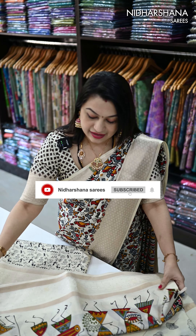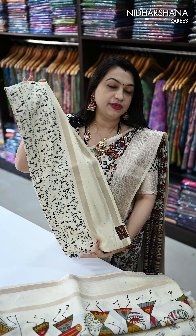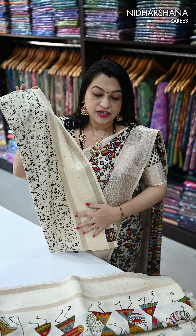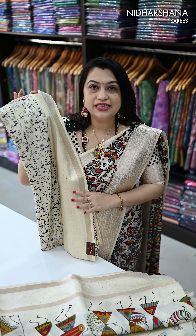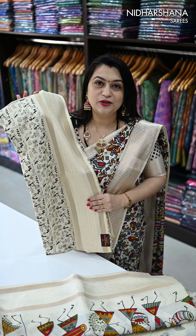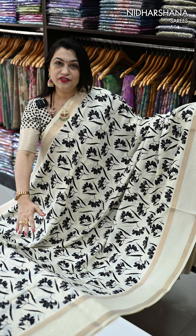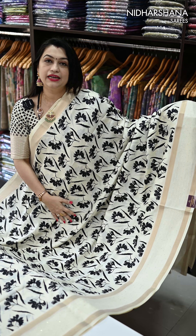That's your fourth design, and the fifth design — a vintage concept has come on the entire body. So I have five different designs in this one and only half white collection. Let me open and show you how the pallu and blouse piece looks for all these beautiful saris.